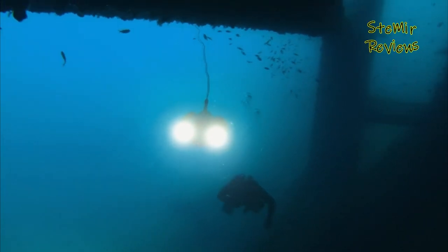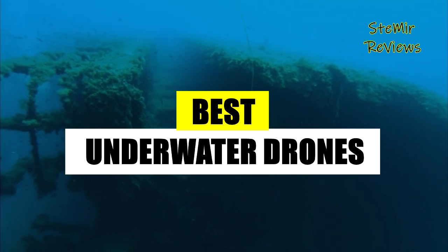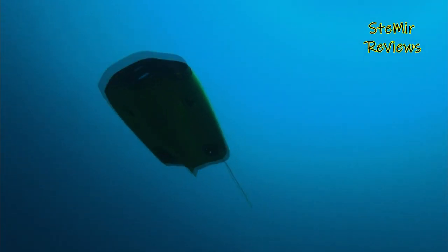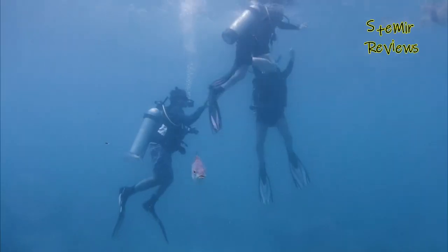Hello and welcome to my channel. In this video, I will be showcasing the best underwater drones that you can currently find on the market. Please make sure to hit the subscribe button and give this video a thumbs up so you can stay up-to-date with my latest content. So, let's get started without any further delay.